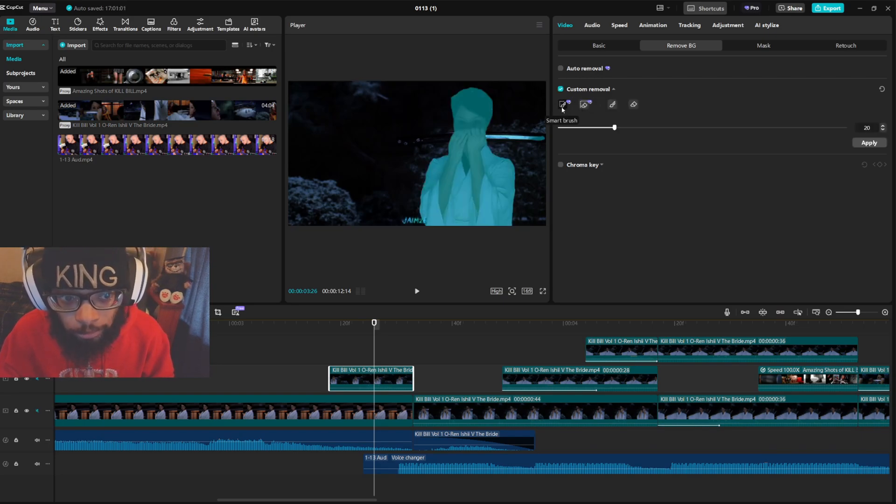For the Pro feature you want to use the smart brush and the smart eraser. Click custom removal, click smart brush — you can adjust the size, it can be as big or small as you want. Then you trace from the head down. Let me redo it: click smart brush, trace from the head down, let go, boom.